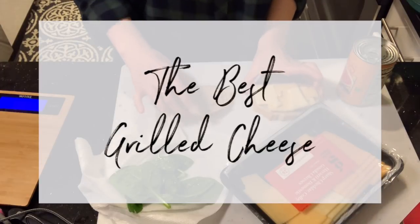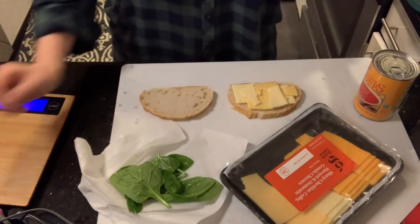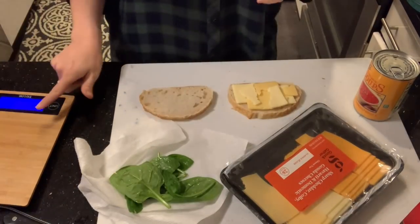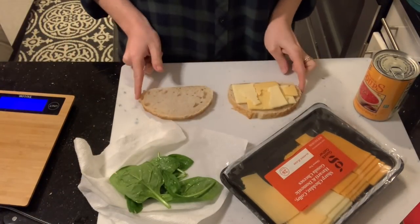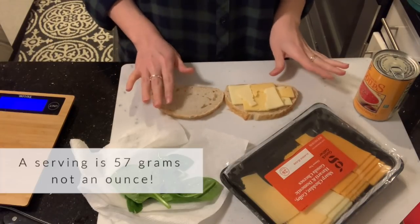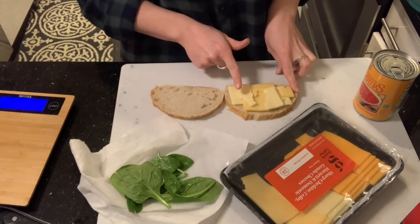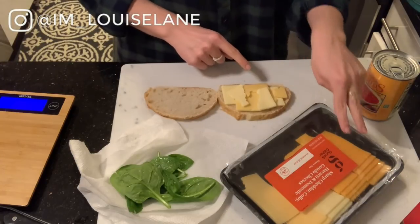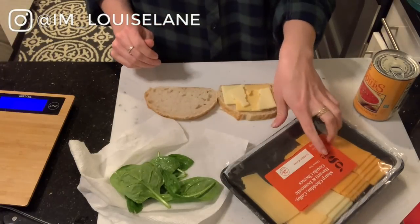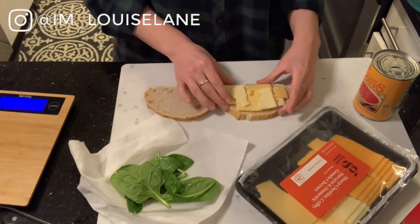Tonight I'm making a really simple grilled cheese with soup. I have the Archer Farms sourdough from Target — I weighed it out, it's 65 grams, just a little bit over one serving at 57 grams per ounce. I used a serving and a quarter, which is two slices and half a slice, to get the cheese on there. I used the Havarti and the Gouda. I also washed some spinach and I'm going to rip off the stems.